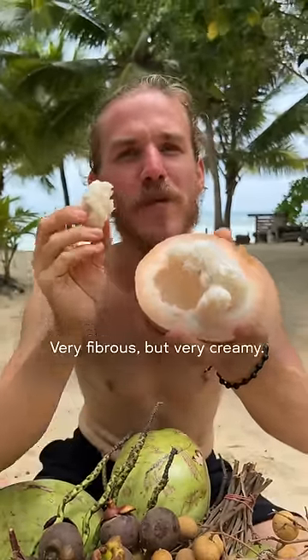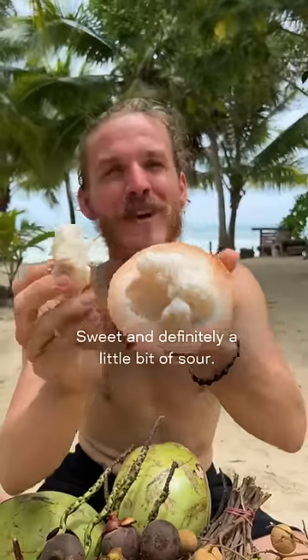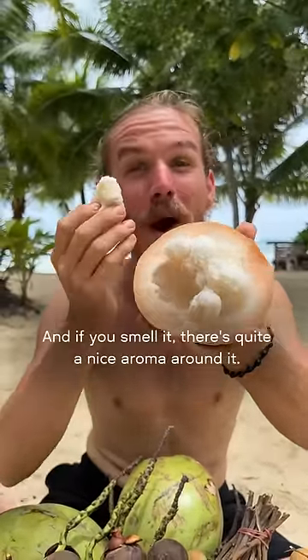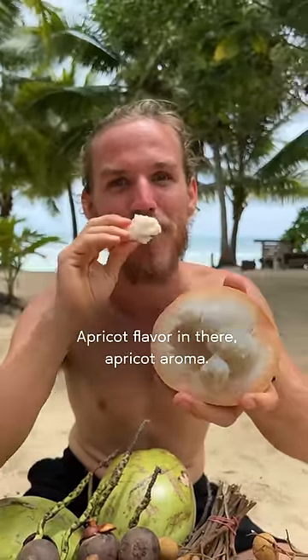Very fibrous but very creamy. It's so nice, oh my god — sweet, definitely a little bit of sour. And if you smell it, there's quite a nice aroma around it. It's like apricot, an apricot flavor and aroma in there.